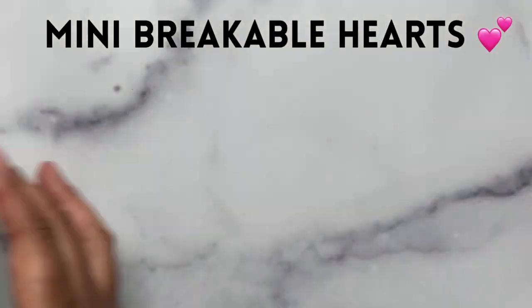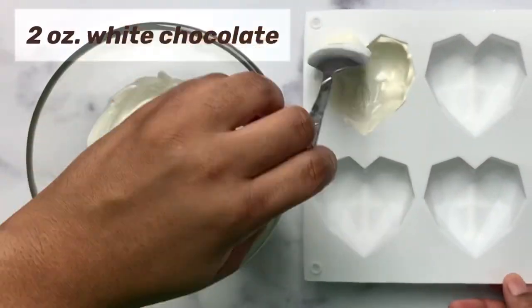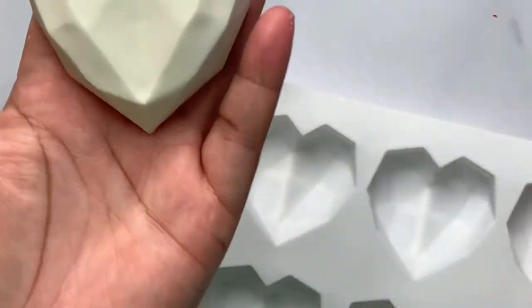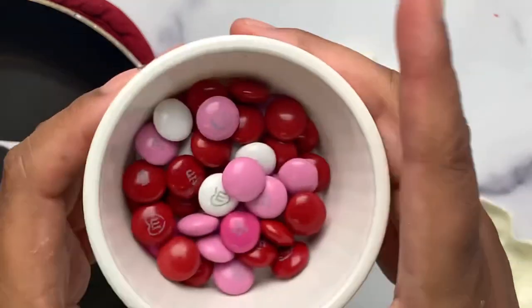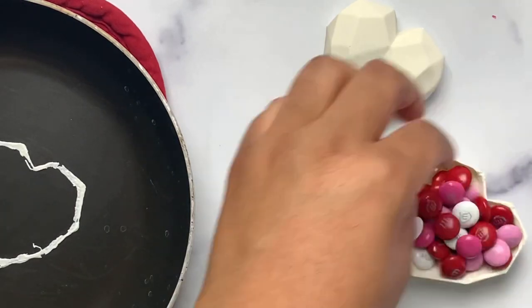Next up: mini breakable hearts. Apply two coats of white chocolate to your molds, chilling in between each coat and focusing on the edges. Pop them out, then use a pan or warmer of your choice to melt down the edges. Fill with the candy of your choice — I find coated candies work best, like these cute M&Ms.